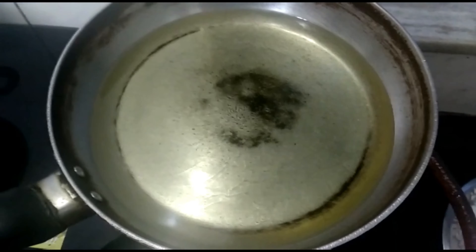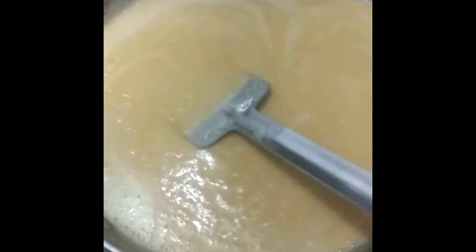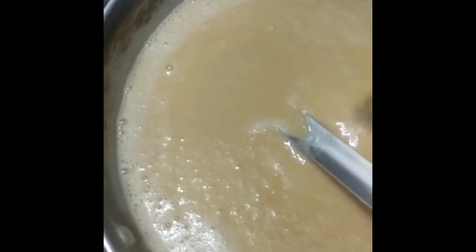Give it a good mix. First, ensure that the lumps are dissolved. As the wheat flour cooks, it will change its color and consistency. We have to stir it continuously, otherwise it will burn at the bottom. We're cooking on low flame. The mixture needs to darken a bit more — when ready, it should be runny with no lumps and a noticeably changed color.